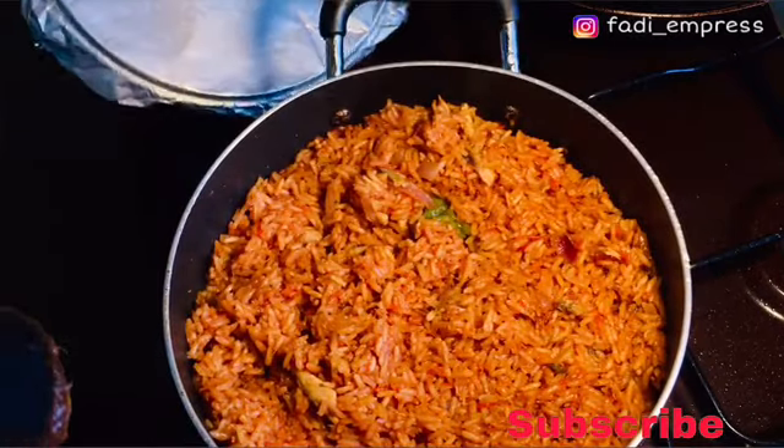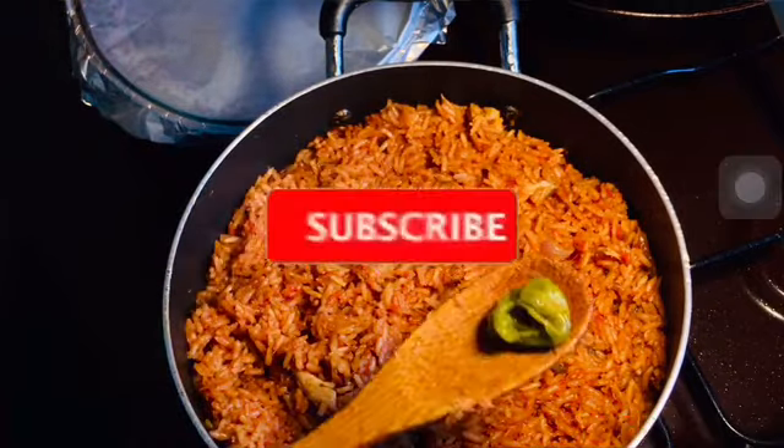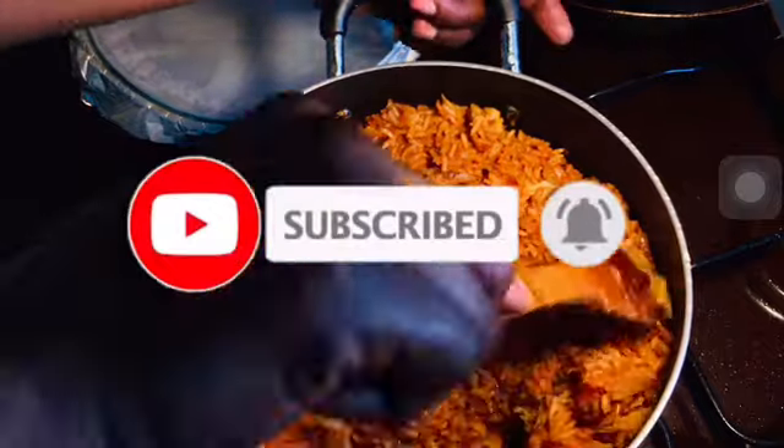If you haven't subscribed to this channel yet, please kindly subscribe, like, share, and leave me a comment. Thank you so much for subscribing.